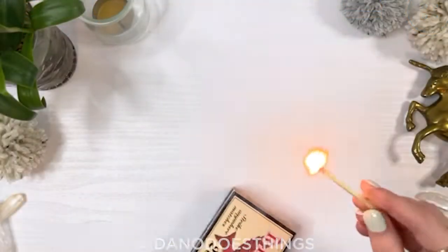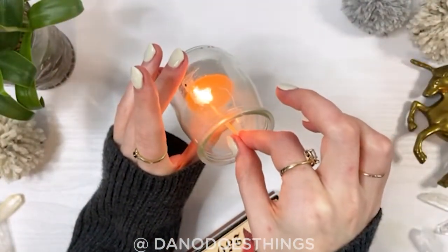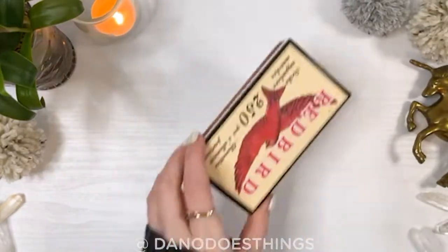Welcome back to Dano Does Things. It is nearly my birthday, so today I'll show you how to make a super cute pom-pom crown slash headband.